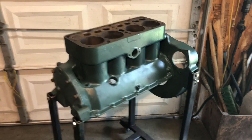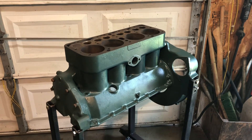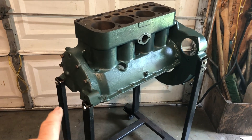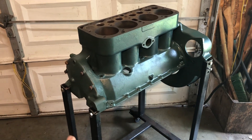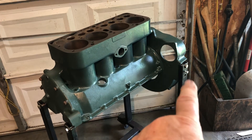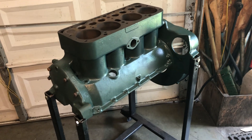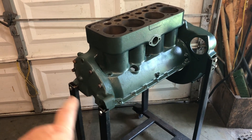Hello everybody, Grandpa Dan here. I got the bell housing and the front cover put on the block just so that I can get it up into the work stand. The four different places where the engine attaches into the work stand are the two mounts back there on the bell housing and the two mounts in front.